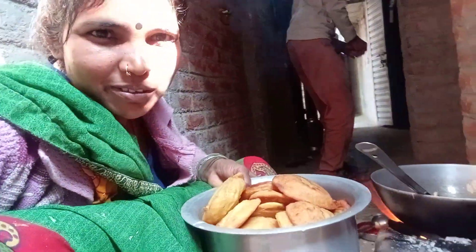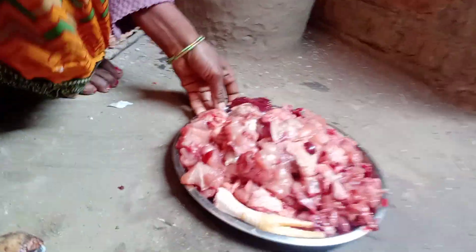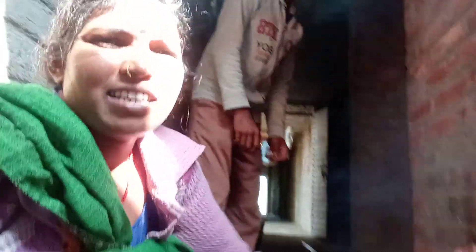I will show you how to make it. I can see that there is a lot of rice and a chicken. Looks at the chicken.